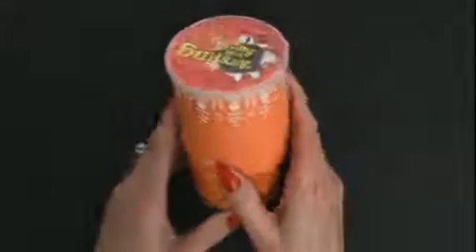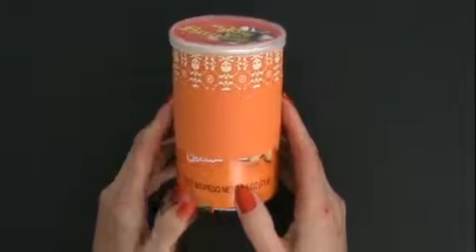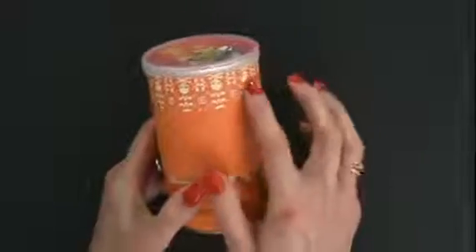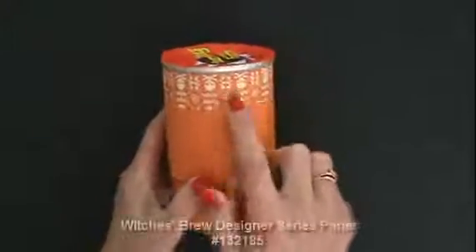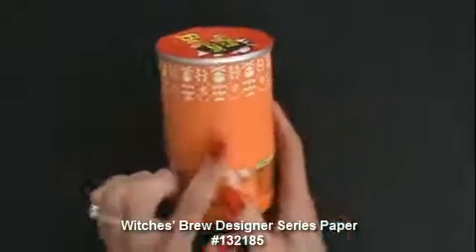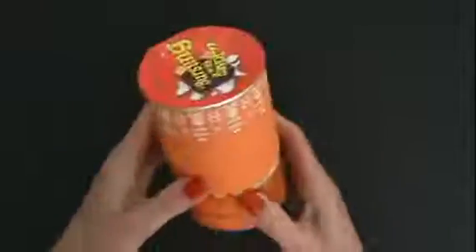So how about some Pringles chips? Wouldn't this be fun to decorate? I've already started. I have up here — let's take the lid off because you'll want to take it off to decorate this. I have some Witches Brew Designer Series Paper up here and some Pumpkin Pie, and I've already attached this with some Sticky Strip, but I wanted to show you how that's done.